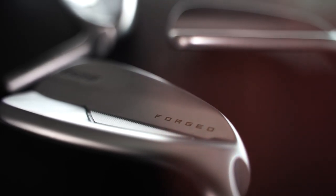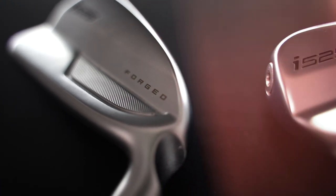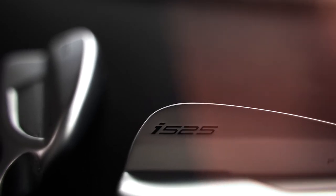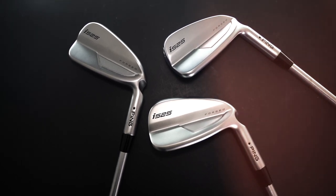It features a forged maraging steel face, and that hydropil finish which has seen tremendous consistency in all conditions. Throw in a bit of tungsten weighting in the toe and shaft tip weights, and this could possibly be the best player's distance iron to hit the market.